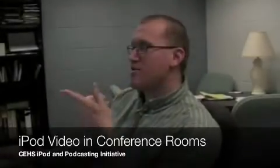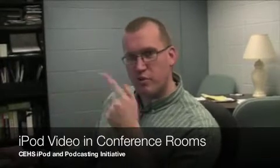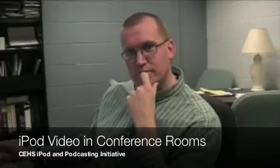Hey Dan, what are you doing? Oh, hey Mary. I was just downloading a great video podcast that I want to show to a group of people in one of the conference rooms. How are you going to do that? Well, I could take my computer in there.